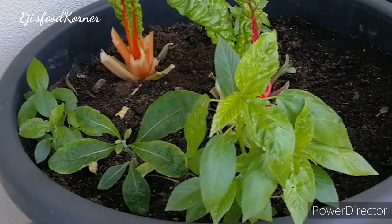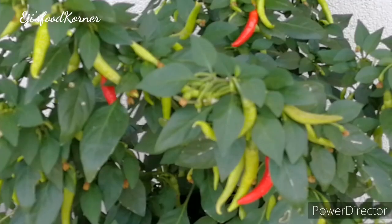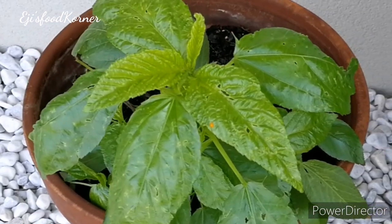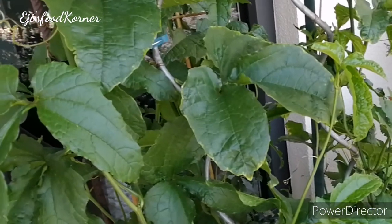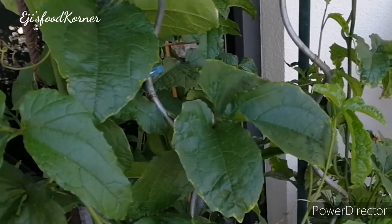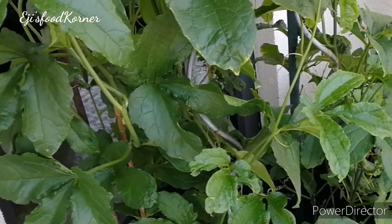Here are my jute leaves, which are known as wedu or ayoyo. Here is my chili, and this is another pot of wedu — this one survived! And here is my pumpkin leaf, that is ugu — fluted pumpkin leaves. I have the plants in this pot.